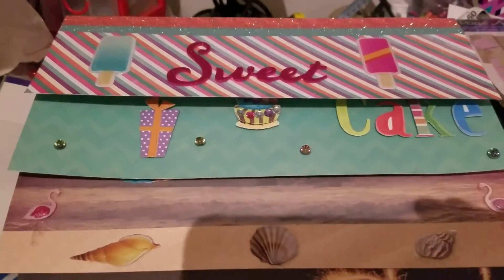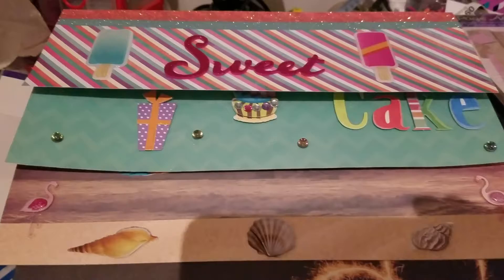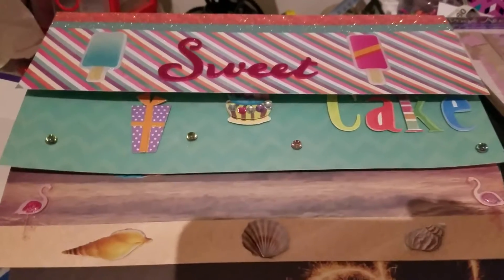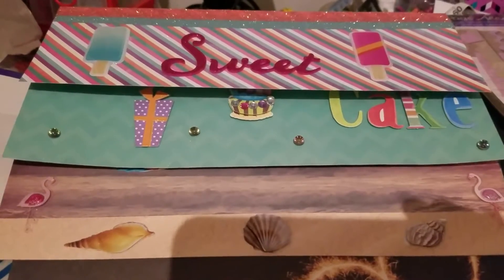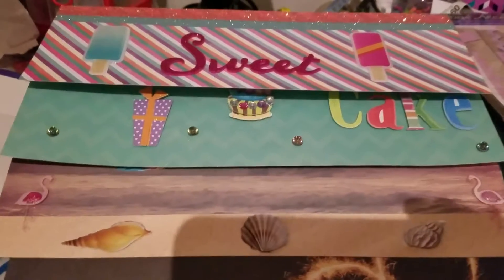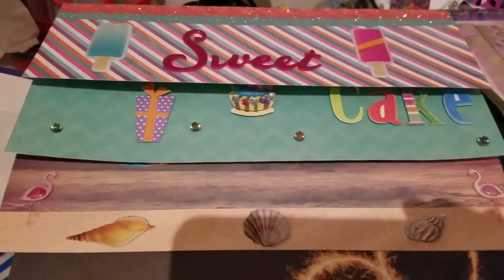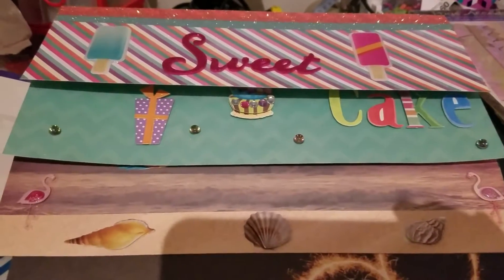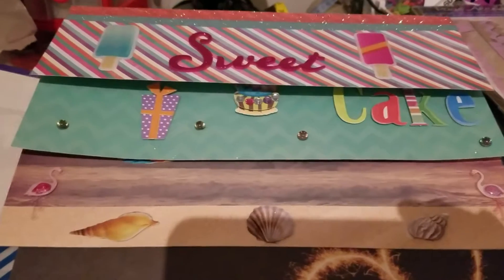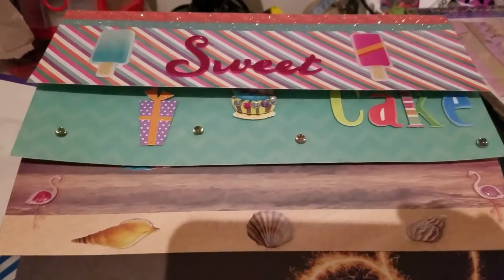She is doing a giveaway right now to celebrate her birthday. She also did this last year where if you made her something such as a flip book or a pocket letter or something like that and sent it to her, she showed it on video and then she put your name into a drawing for her giveaways to celebrate her birthday. I participated last year and made her a pocket letter.